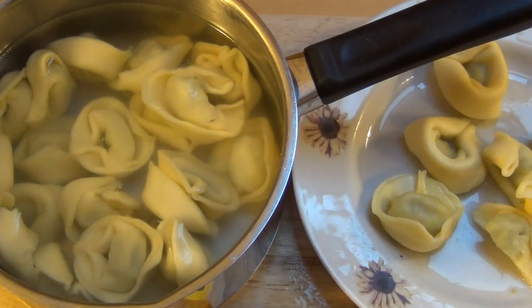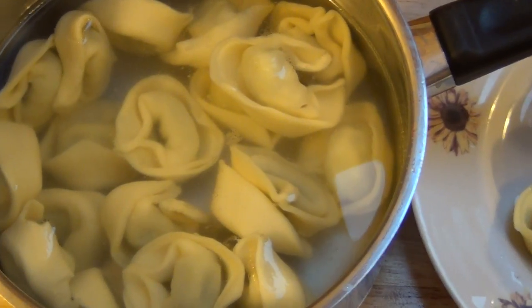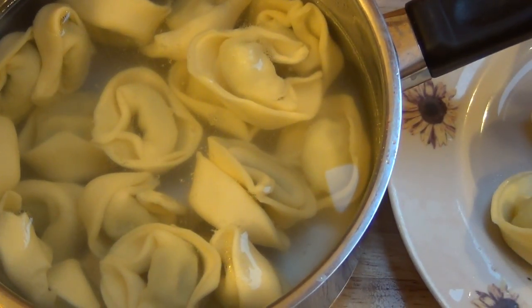The dough is just dough — you can't do much about that. Thanks for watching. What are your favorite tortellini? Subscribe if you like my videos.